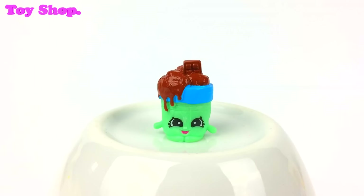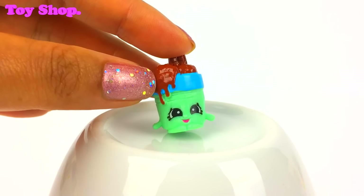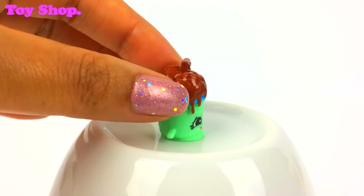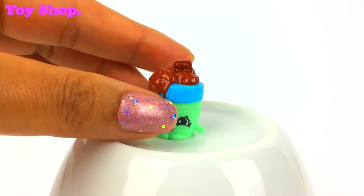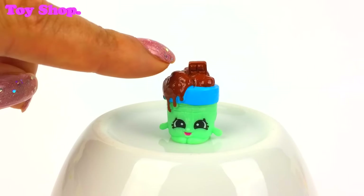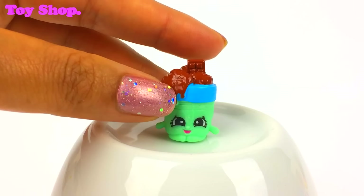And everyone meet Choc-E-Tubs. Look at that face and look at all the chocolate melting down — it's a tub of chocolate. You can just see there it's a chocolate bar melting. Oh, it's adorable.